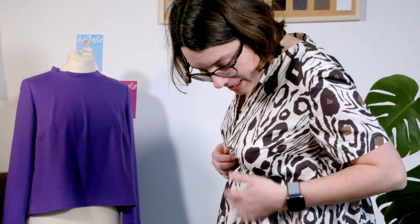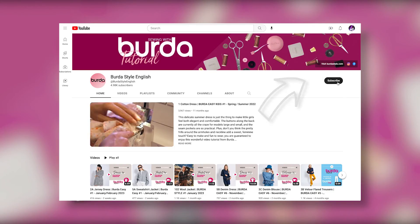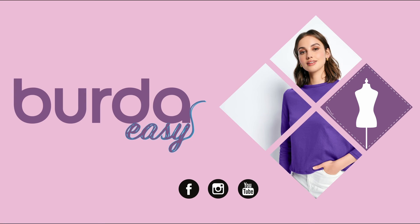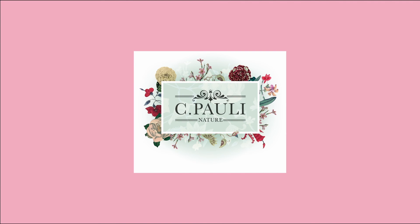You'll find our second tutorial for the 4A dress, which is also from this number two issue of Burda Easy, on our channel. Don't forget to send us your comments and creations and exchange with other sewers on our social networks. I'll see you very soon for a new model. Burda would like to thank and recommend its partner Cpoly. Thank you for following us and see you soon for a new tutorial.